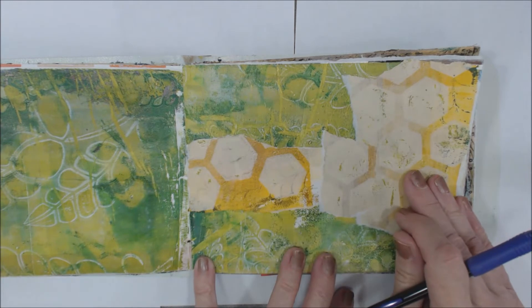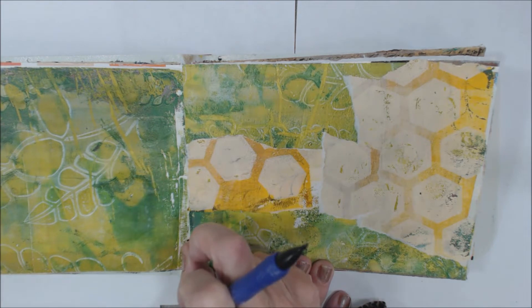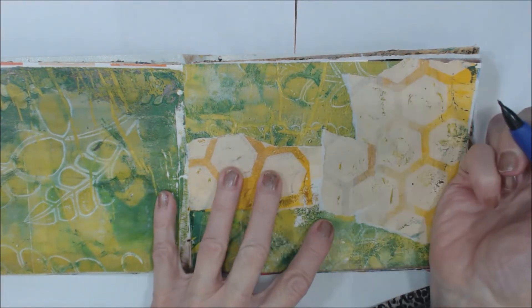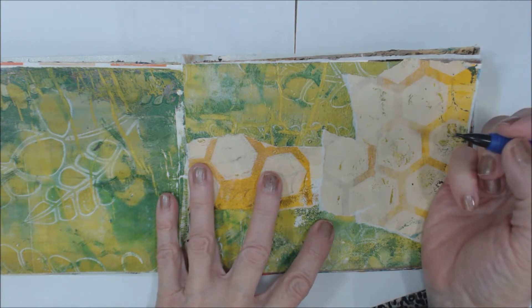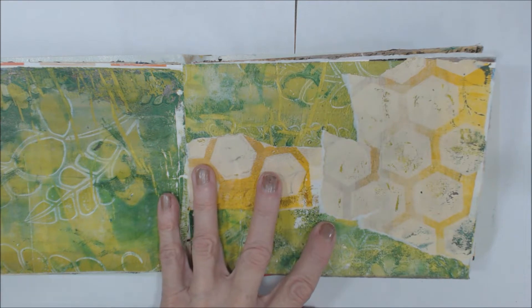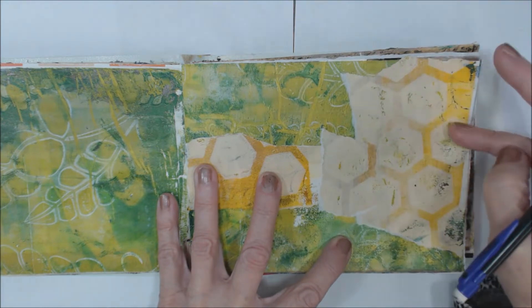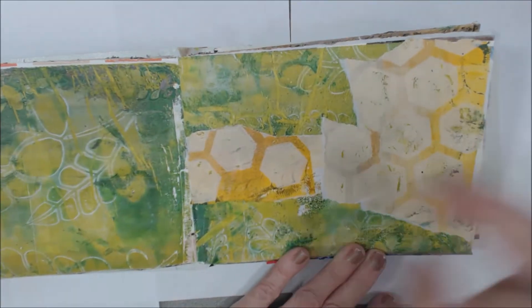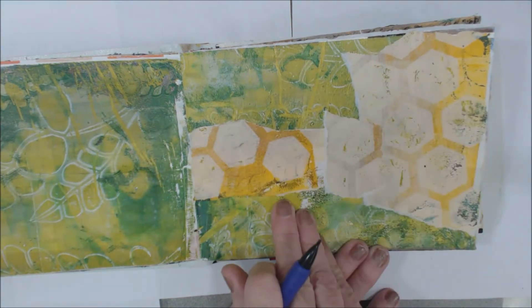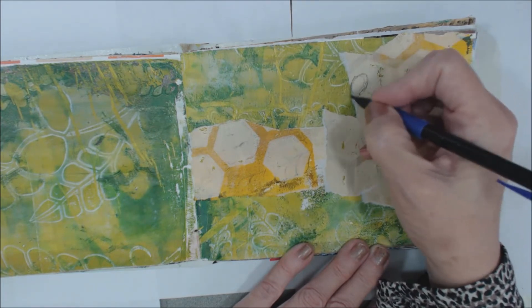Hi guys, another quick page kind of day. Today is day 19 and the prompt is Breeze. I wanted to just do something simple, a figural thing. It's really isn't quite where I want it but that's where it is, so we're gonna go with this. This is just some of that paper that I glued down in my junk journal.